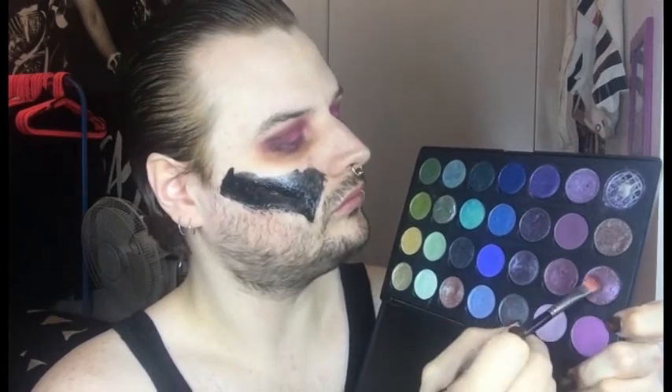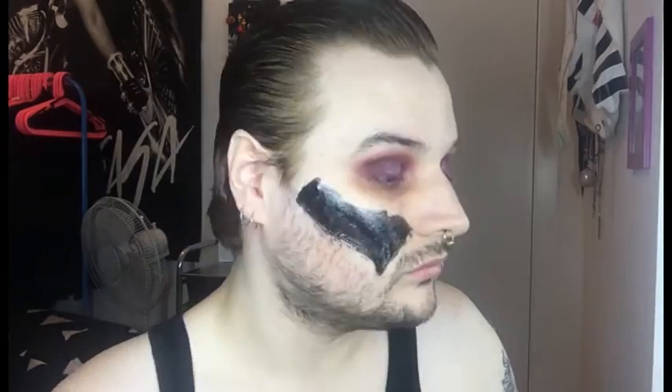Next I'm going in with a Dazzle shadow called Can't Stop, Don't Stop. I'm going to take that with a little touch of Fix Plus, spritz that down, and press it through the inner two thirds of the eye. Magical!